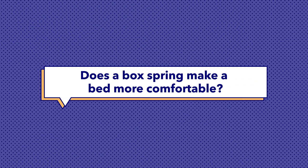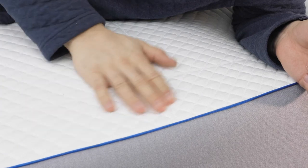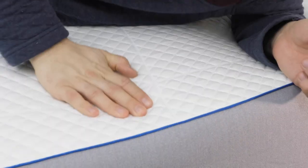Number three, does a box spring make a bed more comfortable? A box spring can increase the longevity and durability of a mattress, but it doesn't necessarily make it any more comfortable. If you don't like your mattress on its own, placing it on top of a box spring isn't going to drastically change its feel.